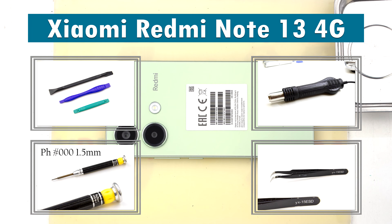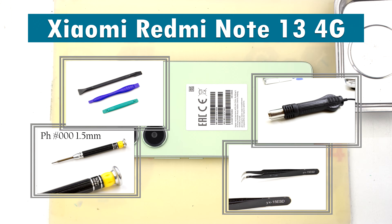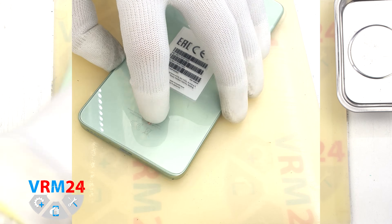Hi guys, you are on VRM24.com. Today we are going to assemble the Xiaomi Redmi Note 13 4G.